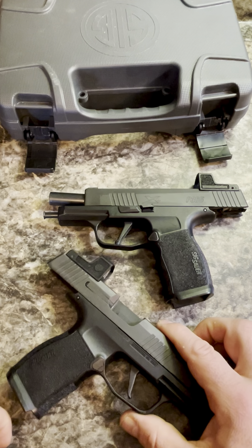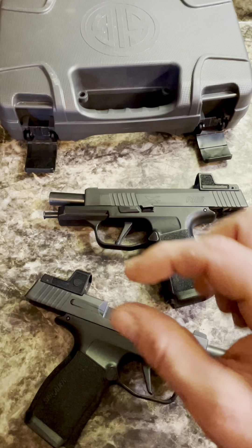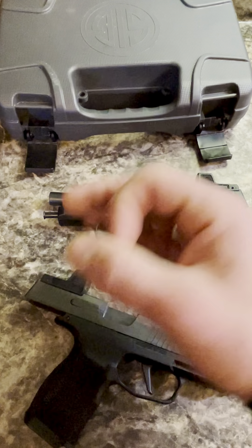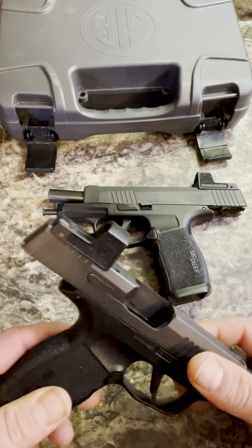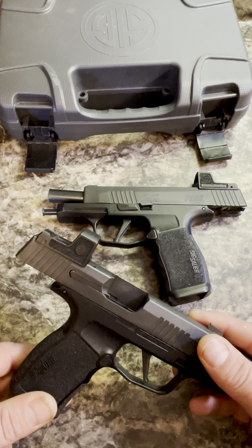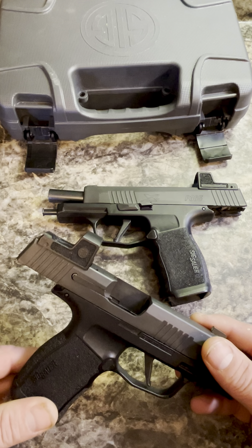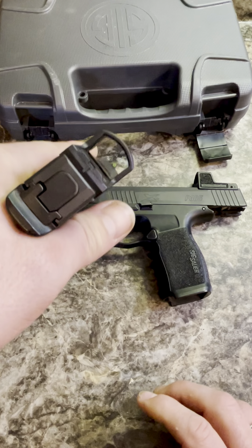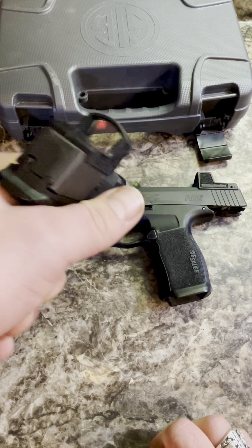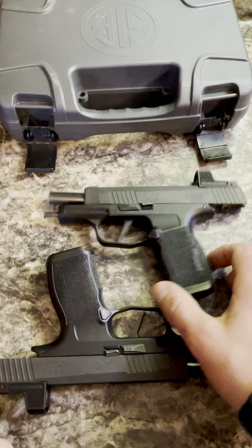The Romeo Zeros on these are a 6 MOA dot. You can buy the gun without them, or you can buy them with a 3 MOA dot. Basically, an MOA dot is how much it covers at a hundred yards. So a 3 MOA dot will cover three inches on a chest at a hundred yards; these 6 MOA dots will cover six inches. It covers three inches at 50 yards, an inch and a half at 25, and three quarters of an inch at 12 and a half yards — that's 36 feet. For bad-guy accuracy, three quarters of an inch is the hole I need, and you can find them faster. The threes are more precise, but I have bad eyes, so I went with the bigger dots. I find they're easier to find, and I haven't regretted that decision in the couple of years we've been carrying these.